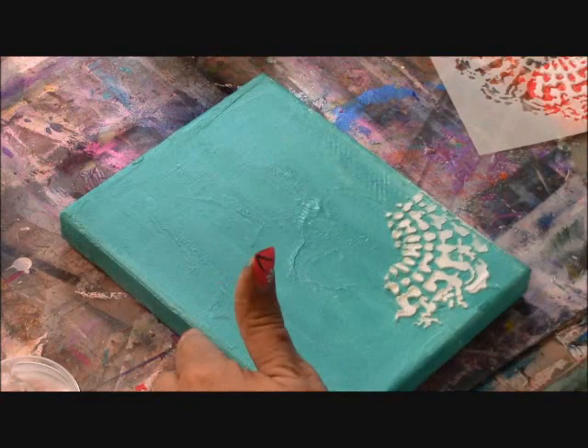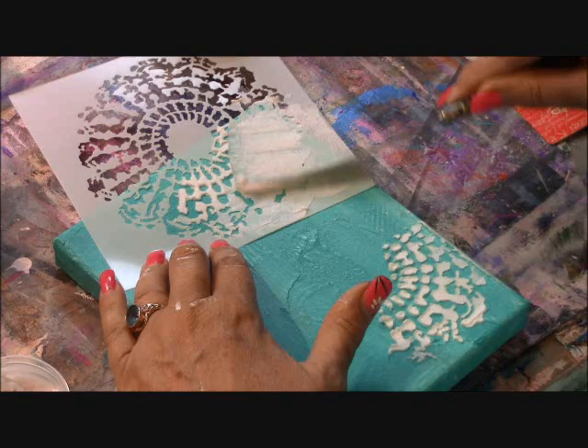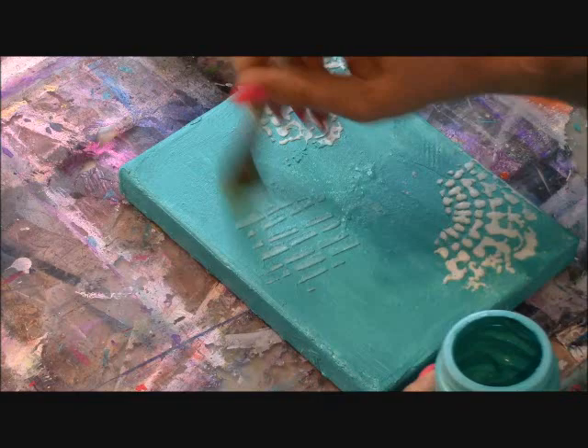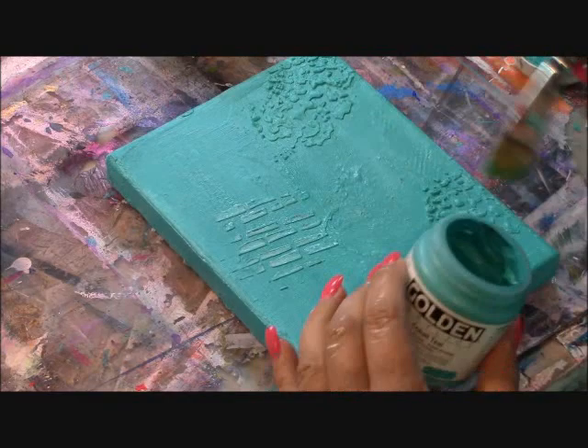I want it to be raised significantly off the substrate. I'm adding another bit of molding paste to another area of the canvas. With another stencil I'm going to apply the molding paste in a very thin layer so that it hardly raises off the surface. I let the molding paste dry overnight for 24 hours to make sure it cures all the way through. Once it's dry I've brushed on another layer of cobalt teal.